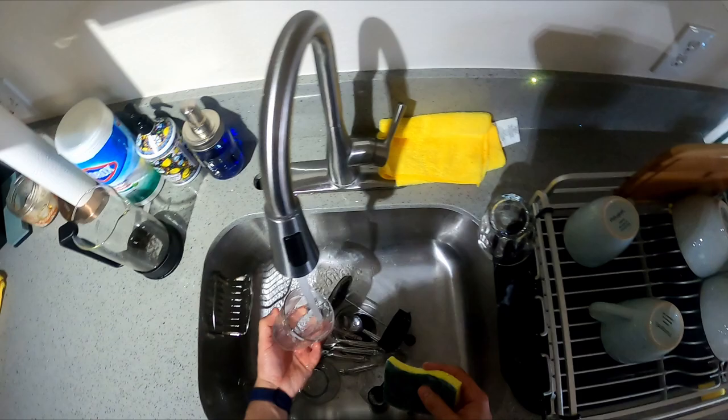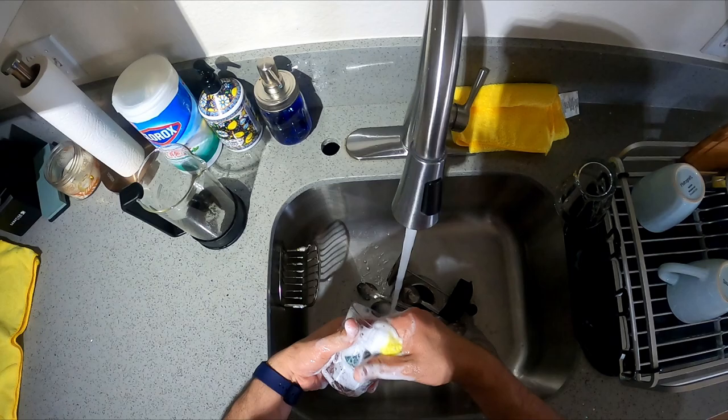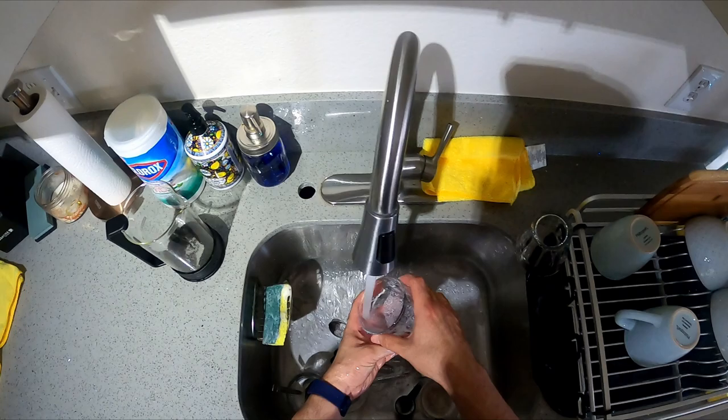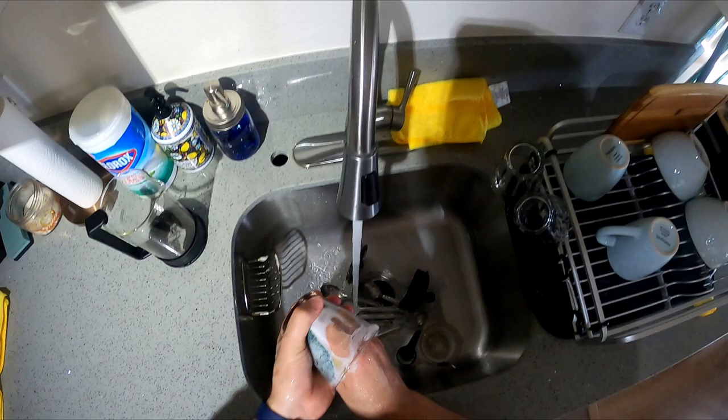Wash your dishes, folks — don't let them pile up.